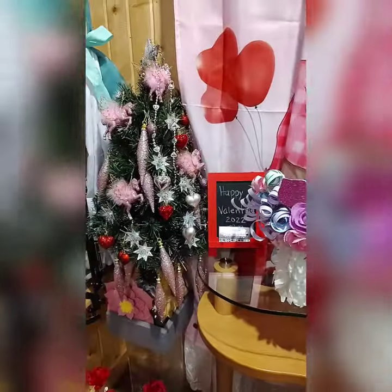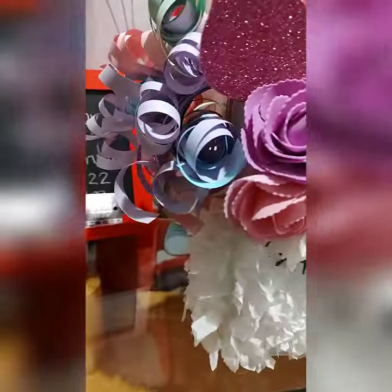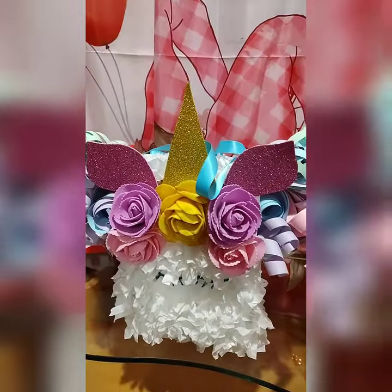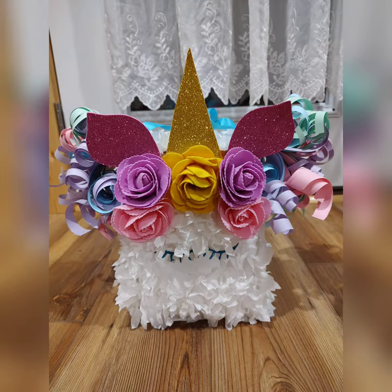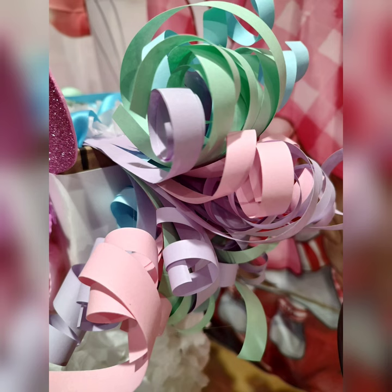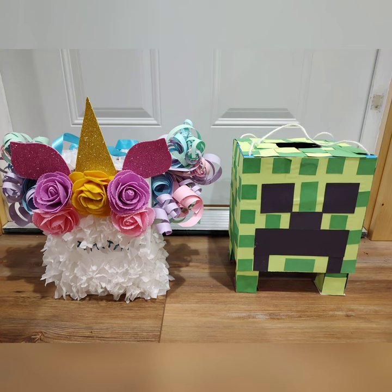If you are a unicorn person or your little girls love unicorns, please give this video a thumbs up and share it. If you have a different box at home that you like, please share it in the comments below so we can see more ideas for Valentine's boxes. Thank you very much for watching — please subscribe to my YouTube channel, Rovalyn M. Whistler, for more videos. Have a wonderful day, bye!